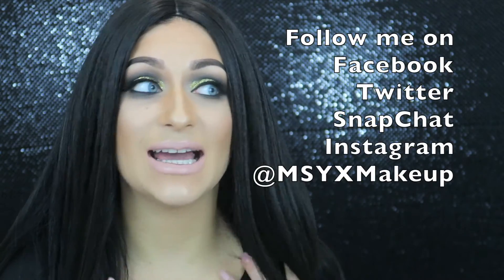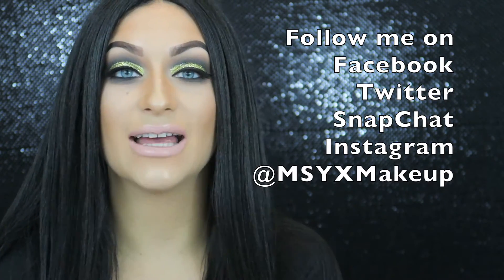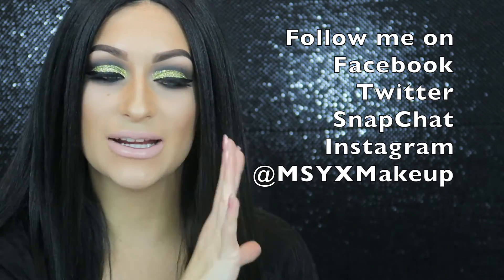Luckily I wear wigs so I can change my hair color just like that. Remember you can follow me on Facebook, Twitter, Instagram, and Snapchat — all @MSYXMakeup, the same as here. I'll leave all the details right here for you. Thank you so much for watching. I hope you all have a great New Year's Eve, stay safe, and be responsible. Thanks for watching, and I can't wait to see you guys next time. Bye!